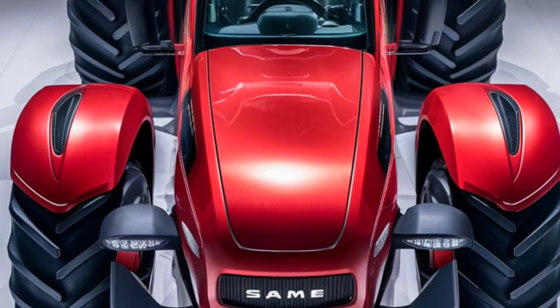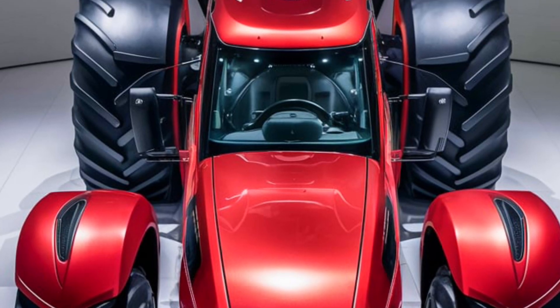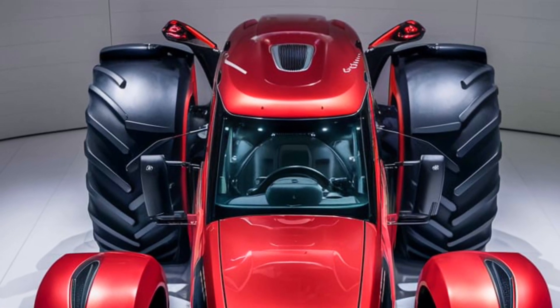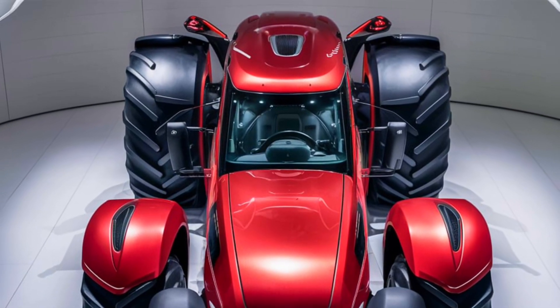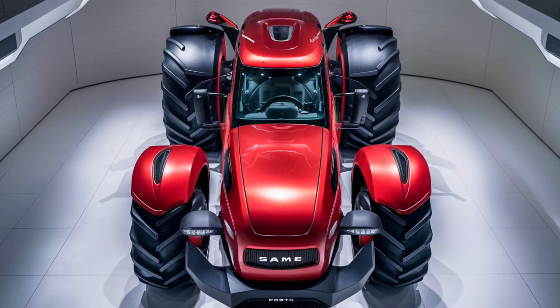From a top view, you'll notice the spacious and well-organized layout of the controls and cab area. The top design allows for excellent visibility, which is crucial for maneuvering and ensuring safety while working in the fields. The overall build quality is evident, with reinforced components designed to withstand the rigors of heavy-duty agricultural work.